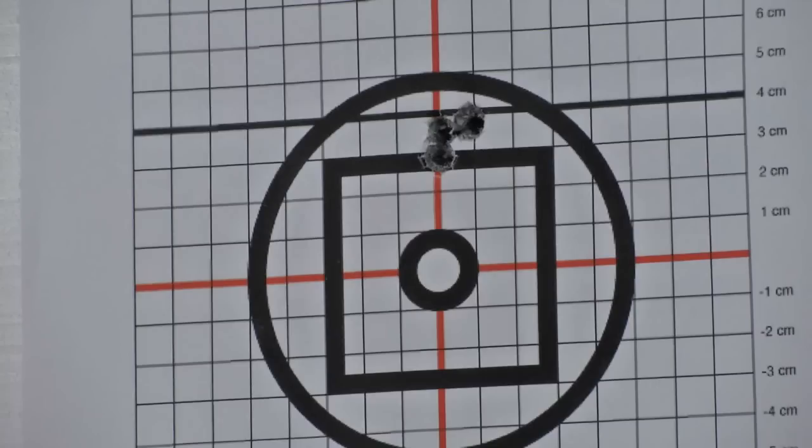Das sind sogar vier Zentimeter Hochschuss. Passt an, es ist perfekt. Da wollen wir gar nichts mehr dran ändern.